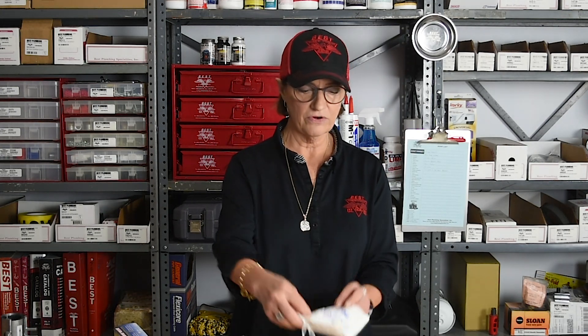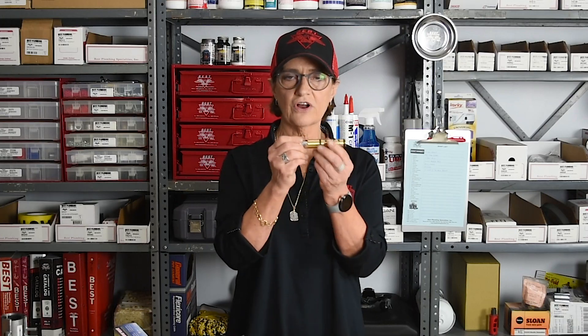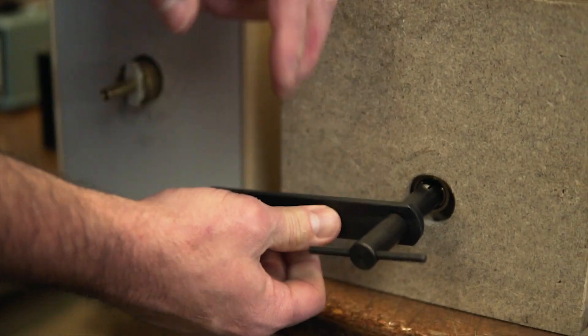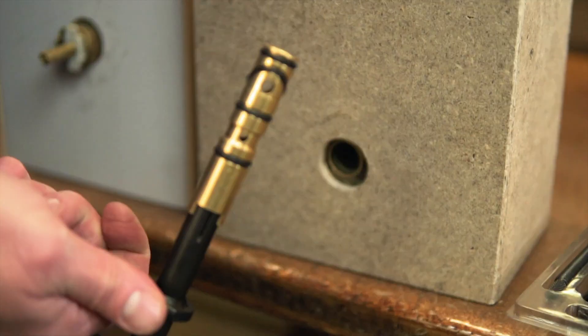There are other accessories in this little tool pack. It comes bagged so you can keep them all together in one place. For example, sometimes when you pull the standard cartridge out the stem comes out but the brass housing stays in, so there's an expandable tube-type device that will grab that and pull it out as well. Great ways to deal with your Moen cartridges even if you don't have them in your facility.